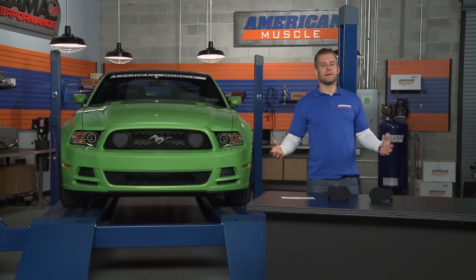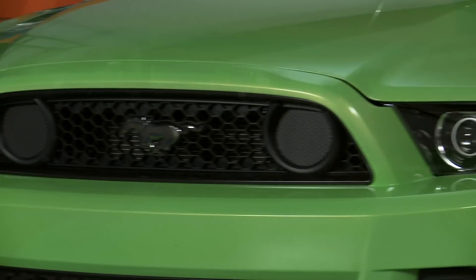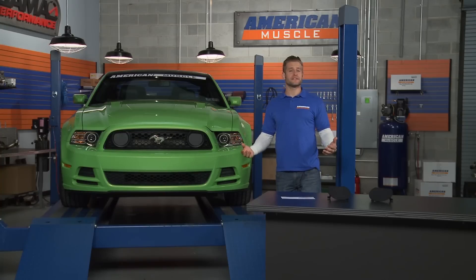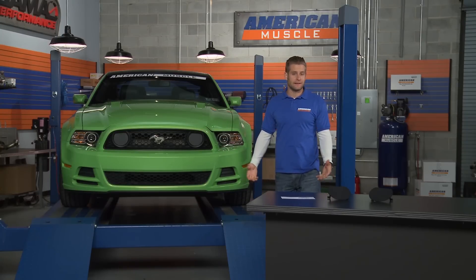As you might have guessed from the name, these are a true fog light delete, meaning they completely eliminate the factory fog lights in the grille of your GT. However, since there's no permanent modification needed to get these installed, you can easily reinstall your factory fog lights at any time.